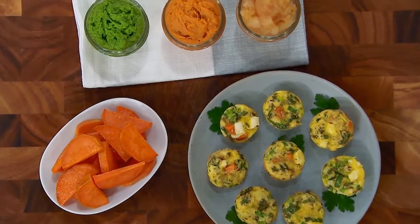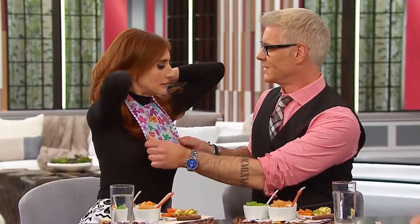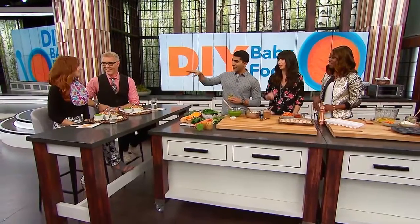Before we get to these delicious recipes, your baby Vienna couldn't be here, so we got the next best taste testers — we have our babies, Jessie and Stephen. They'll be eating and tasting all of the food that we're going to be making today. Tell us if you like it or if you don't like it.